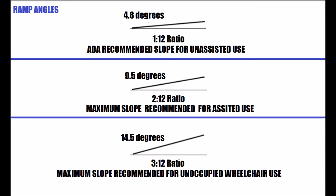Here are some guidelines for what kind of slope you should use for your ramp. For an ADA recommended slope for unassisted use, you want to use a 1:12 ratio, or 4.8 degrees — meaning the handicapped person should be able to use the ramp safely without help. The maximum slope for assisted use is a 2:12 ratio, or 9.5 degrees, where someone should help push the wheelchair or assist walking. For slopes greater than 2:12, such as 3:12, they're not recommended for wheelchair use at all. Always check your local building codes to confirm which slope to use.